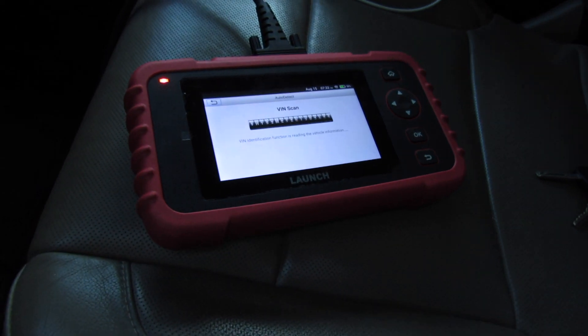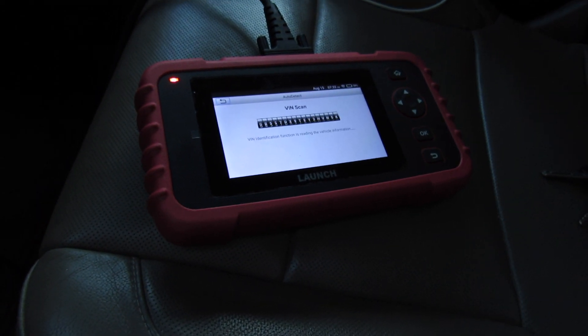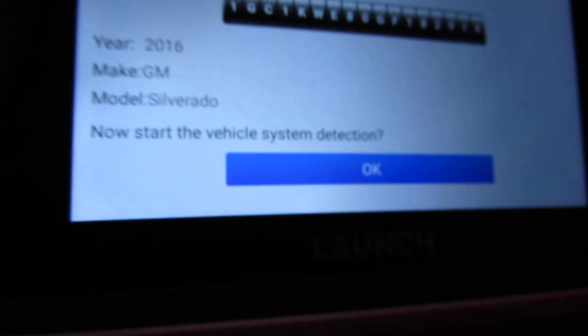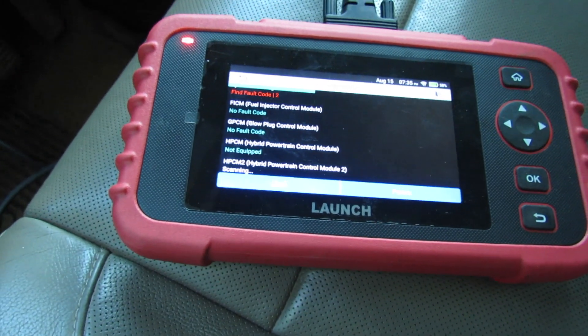That's the noise it makes when it's doing the VIN scan. I'm going to show you a little bit about this thing once it gets done with that. It's a 2016 GM Silverado. We've selected scan and cranked the truck up.